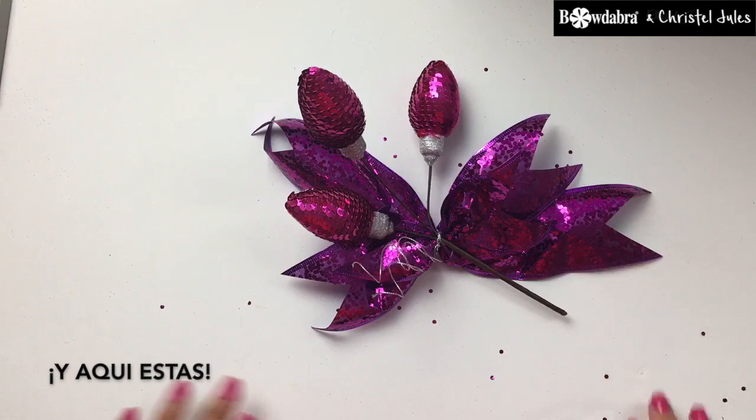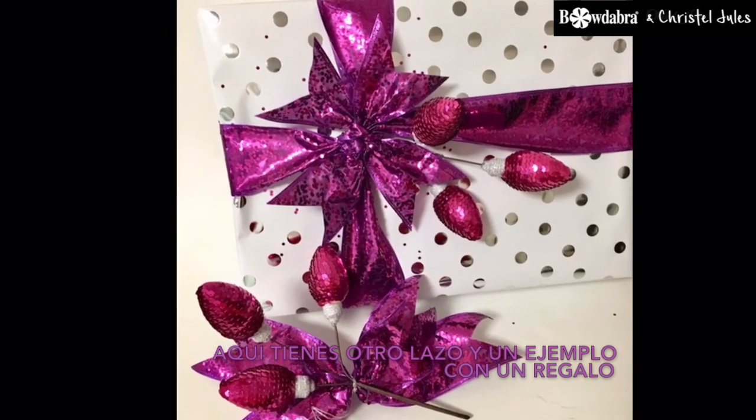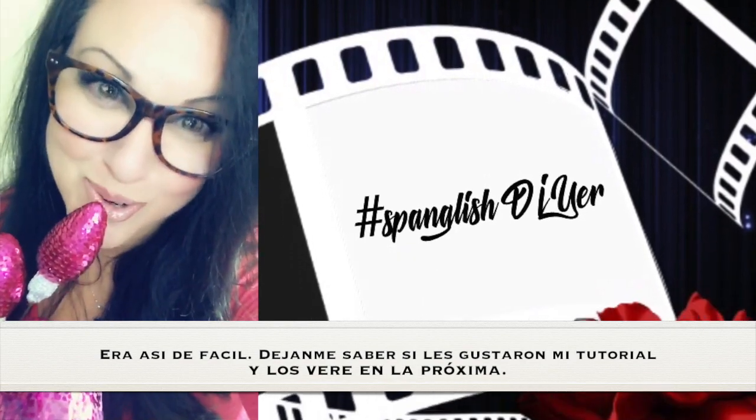And there you go. Here's a duplicate of the bow and a sample on a gift box. It was that easy. I hope you liked my tutorial.